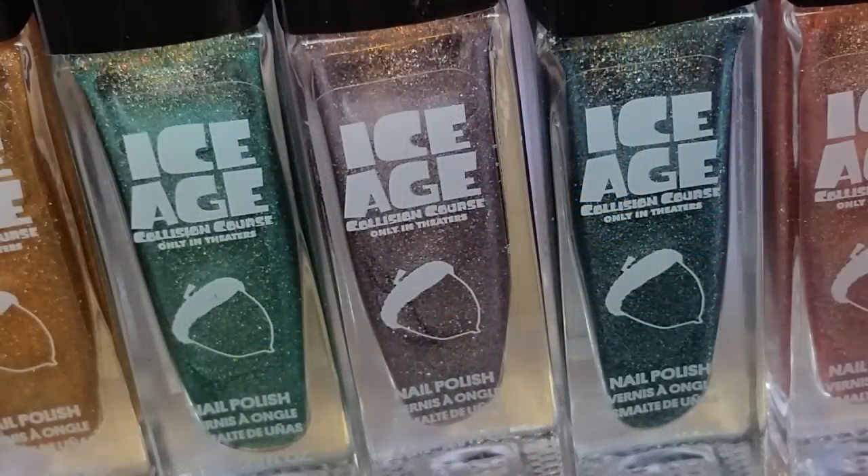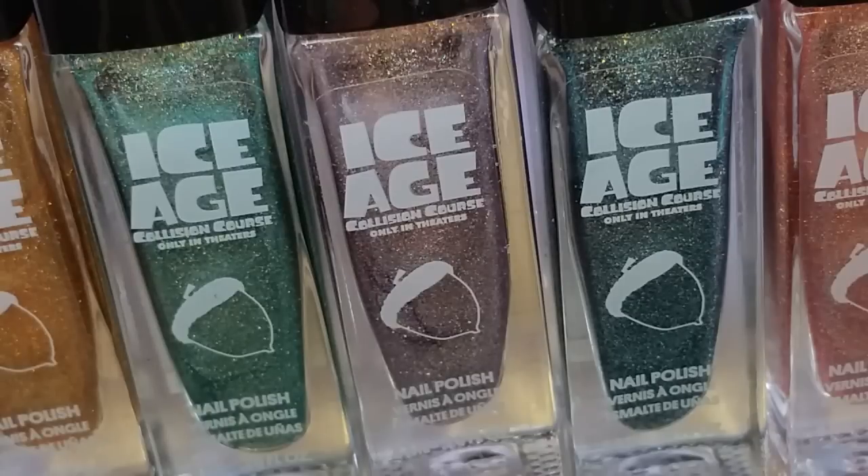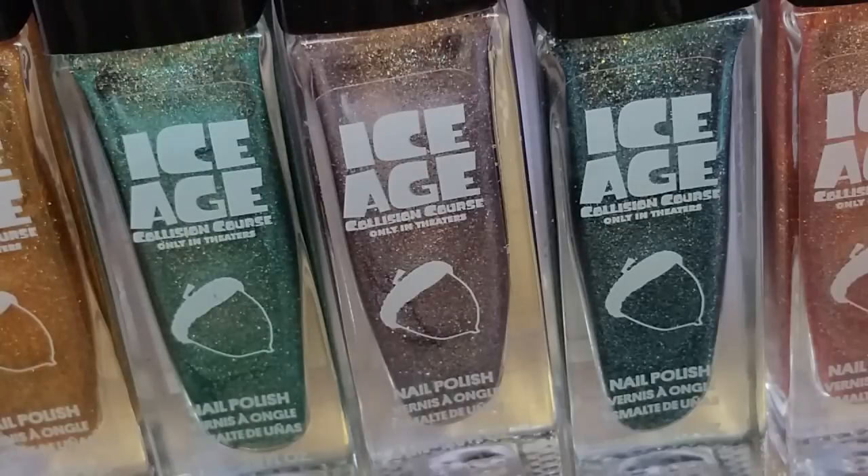Hi guys, welcome back! Today I have a fun video to share. I was at Kmart the other day and came across these super cute Ice Age polishes. I can't find a brand anywhere — I've even checked online and there's not much about them. There are six in the collection and they are in collaboration for the new Ice Age: Collision Course movie. Ice Age is just a fun animated cartoon and I really enjoy it.